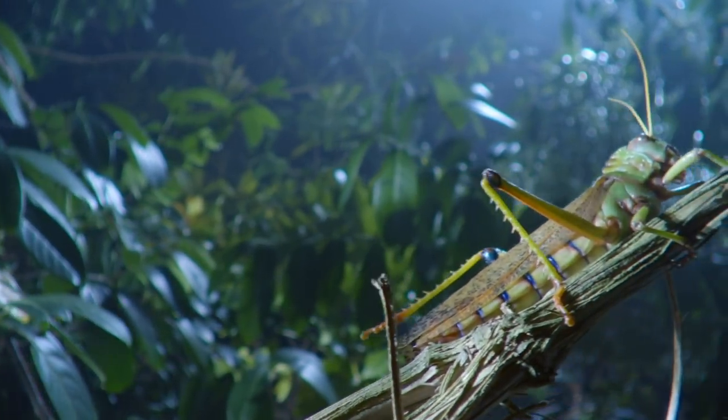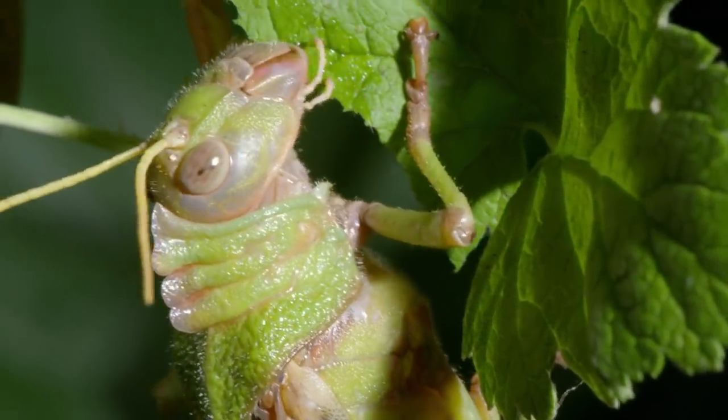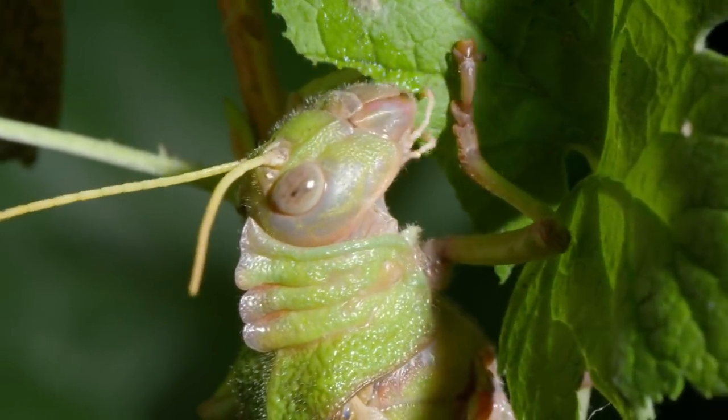This giant grasshopper is a herbivore. It has the basic insect toolkit: three sets of mouthparts.